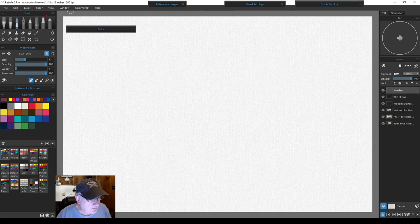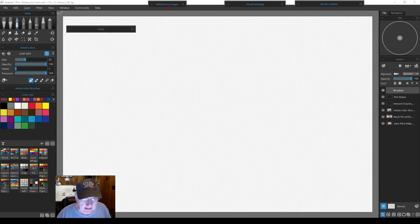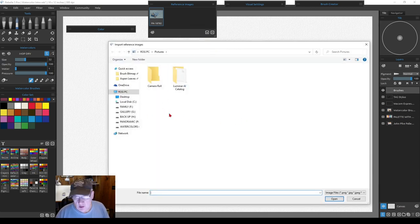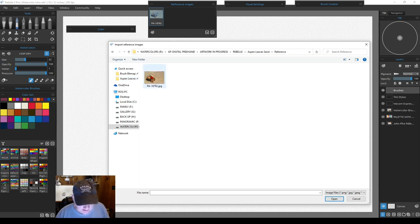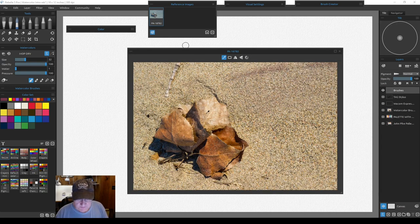To get colors from a reference image, go to Window in the main dropdown and hit Reference Images. Click the bar to open the panel, then click the import button on the right side to load an image from your PC or Mac. Once the image is loaded, use the eyedropper within the reference panel — not the one in your regular tools palette — because that one turns your whole tool into an eyedropper and you'd have to switch back every time.